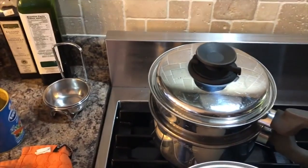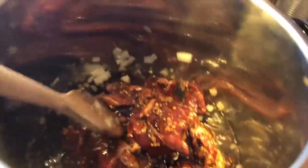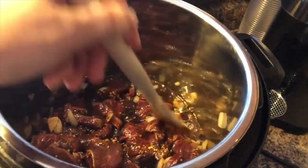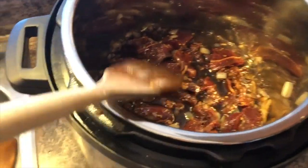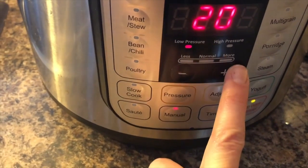Meanwhile I've got my water boiling for cauliflower and I've got broccoli steaming — that gets added after the meat is done and stirred in. Onions are ready so I'm going to add the beef, stir it up, then put the lid on. I'm making sure the valve is closed, turning off the sauté, and turning on manual high pressure.